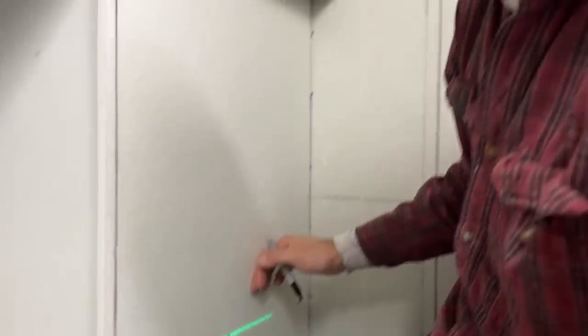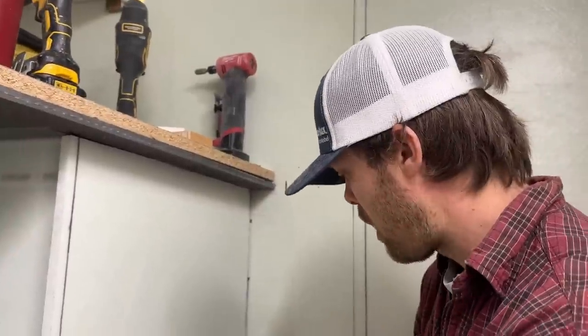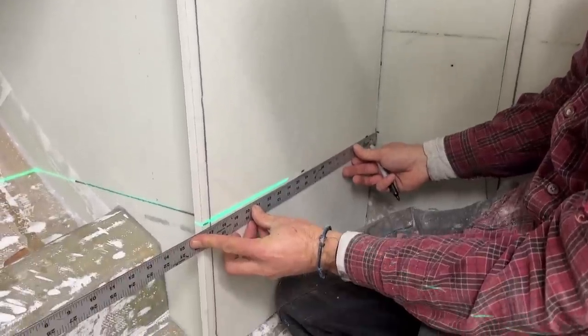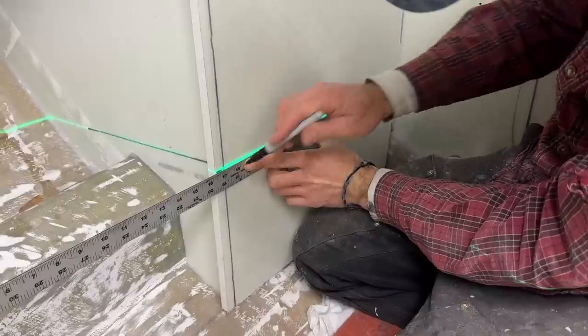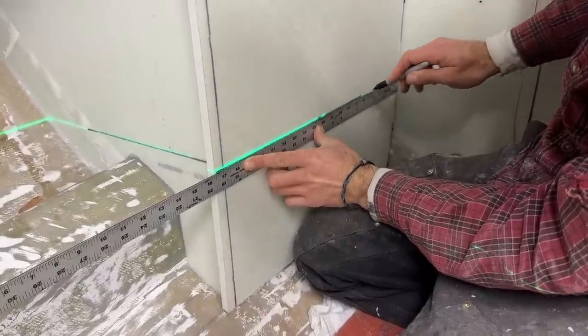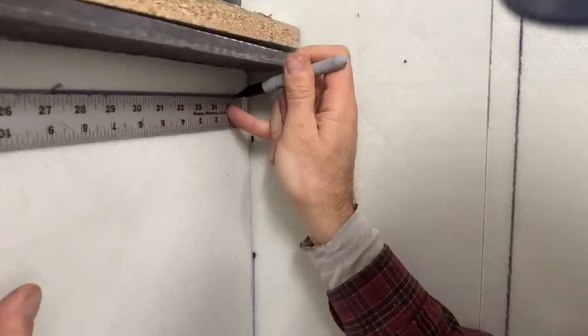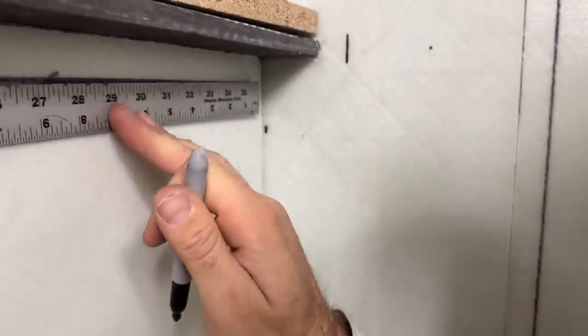I'm confirming the bottom of the bottom drawer. I'm using a laser level a lot here — it keeps everything level and it's really handy to transfer lines from one side of the box to another, and from inside the box to outside and vice versa.